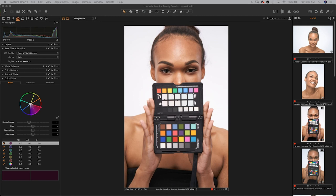Alright guys, we're going to dive right in. This is Capture One, and this is a Color Checker Passport image right here. We're going to use this to create a specific color profile for this set of images. I shot this in my home studio using clamshell beauty lighting. This is how the image comes straight out of the camera — it looks good already — but we want to make sure the colors are exactly the way we want them.